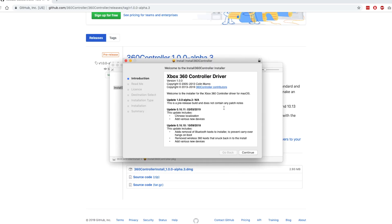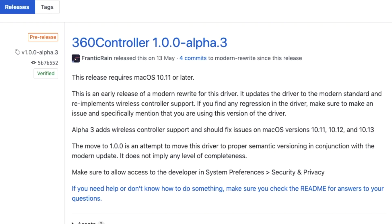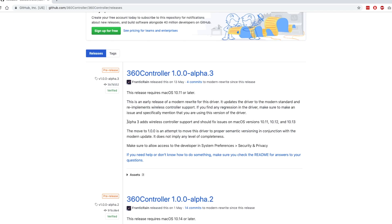There are plenty of videos on YouTube on how to install the driver and what games are compatible with it. I don't think it's possible to test every single game on the market with this driver, and that's not the point of this video. I went ahead and installed the latest driver called 360 Controller 1.0.0-alpha3. The website says this release requires macOS 10.11 or later, and since I'm running 10.14.6, I thought that would work. It also claims alpha3 adds wireless controller support.